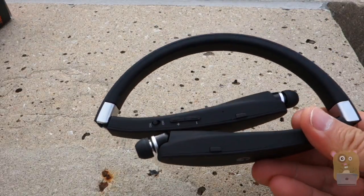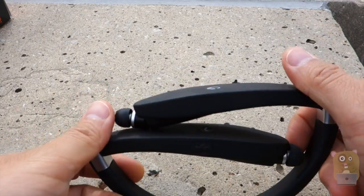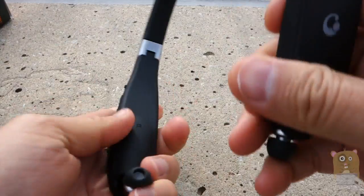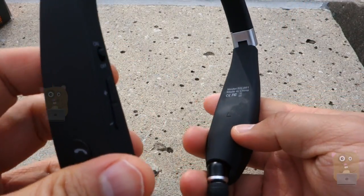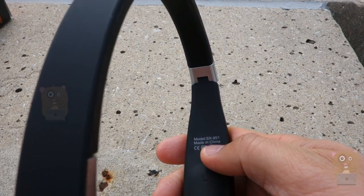So here's the unit itself. It folds, so it makes it very portable — I can easily just slip this into my backpack. On it, it's labeled left ear and right ear. The model printed on here is also the SX-991.